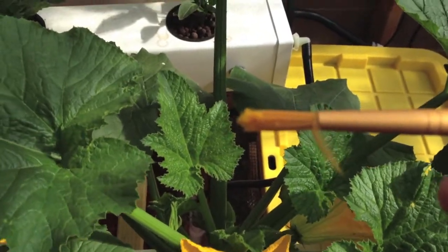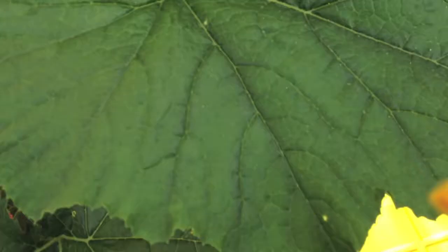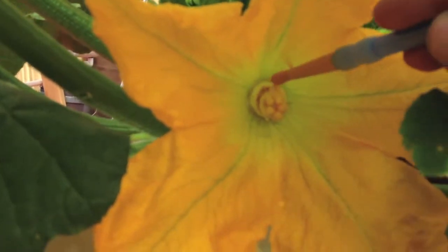The brush has got a lot of pollen on it. Then you're going to go over here to a female plant and you're going to brush that pollen right onto the female plant.